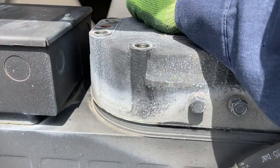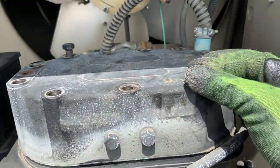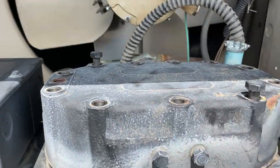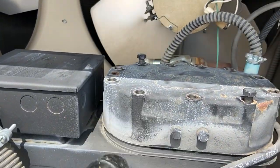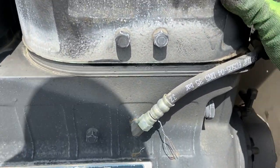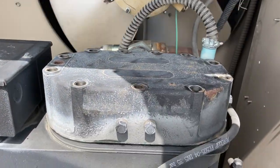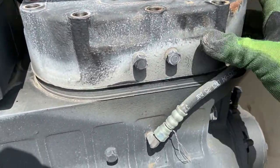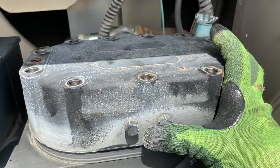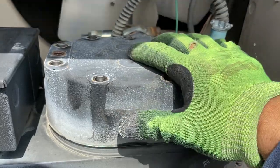When popping the head off of a compressor, obviously make sure you bleed the pressure. Always leave two bolts on opposite ends and slowly just break the seal, then lift it slowly to make sure there's no pressure underneath — I've heard these things go and they can cause some damage. Let's see if I can lift it up.